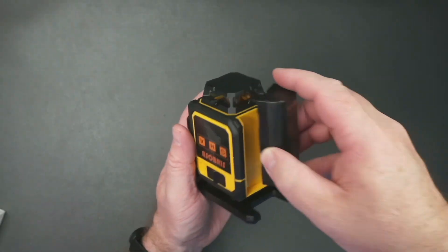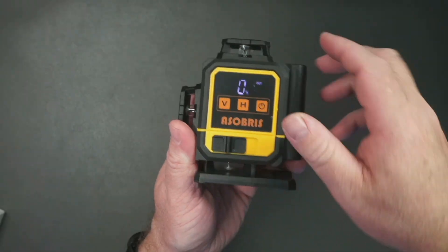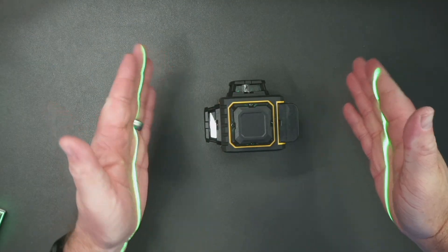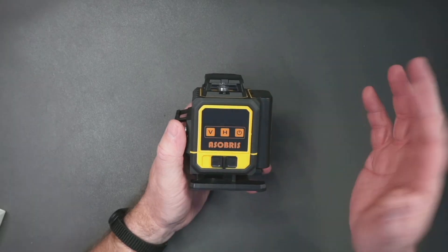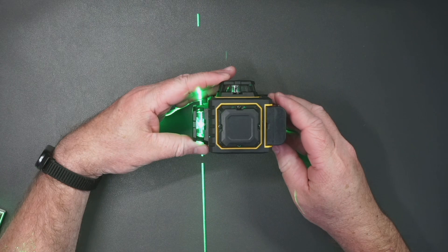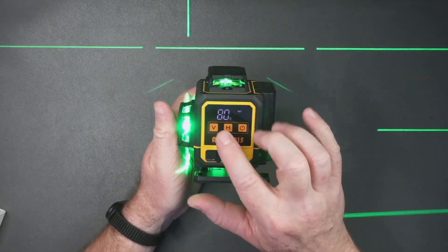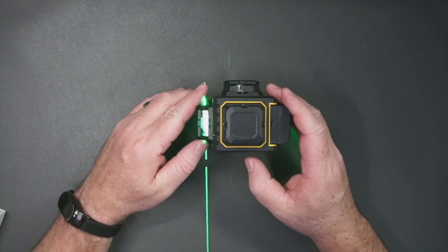To use the laser level, let's go ahead and install the battery. Right now it's locked — let's unlock it here. That turns on the level and you can see both sides. This is a touchscreen, so if you want to turn on vertical, you do that; horizontal, you do that. It beeps when it's not upright, but you can see you can turn vertical or horizontal on or off. Really pretty basic and simple.